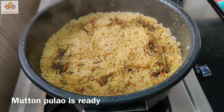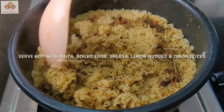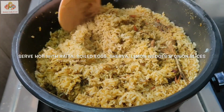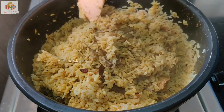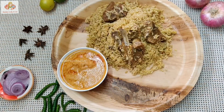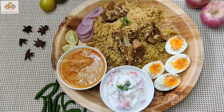Let's see how the famous Mysore Mutton Pulao is ready. Let's put the chicken in the pan. I'm going to cook the chicken in a while. Add the chicken, rice, lemon, and onion.